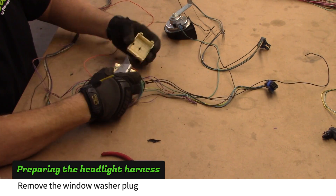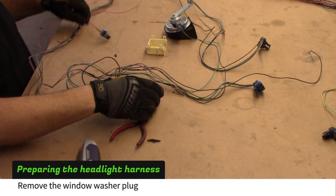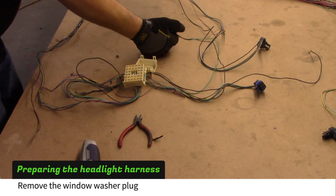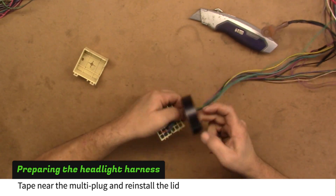Pull the lid off the multi-plug and cut the orange wire. Tape the wires coming out of the multi-plug, then reinstall the lid.